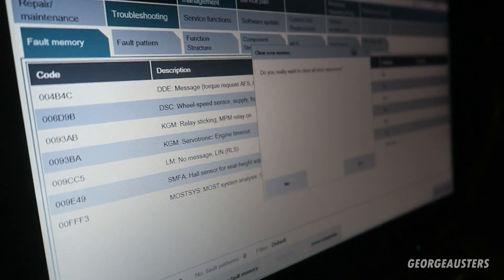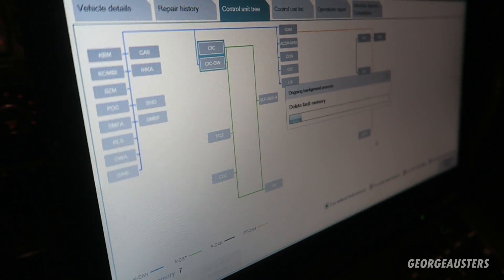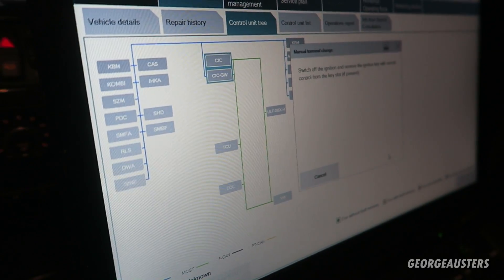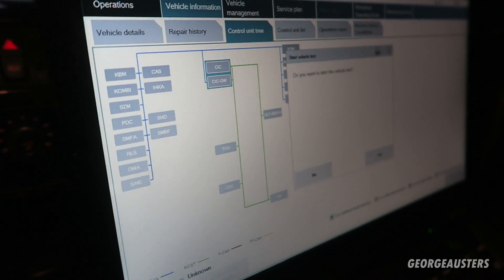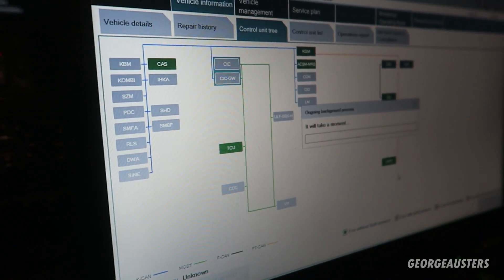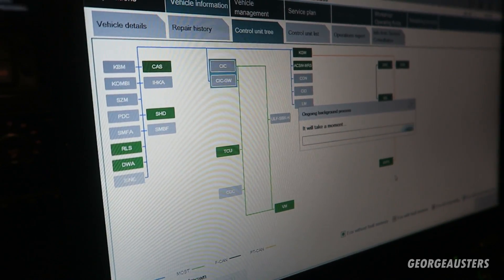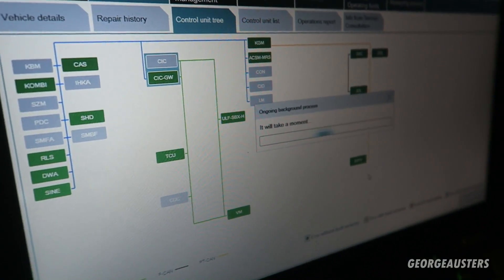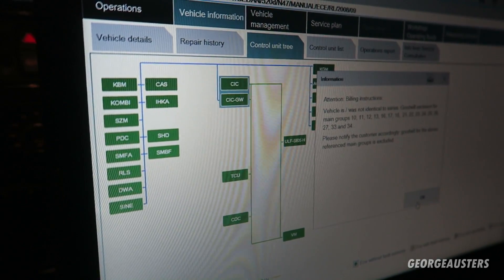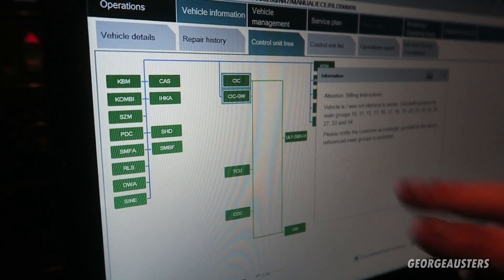We're going to clear the fault codes - it should be fine. There's a relay sticking fault and a micropower module relay. On this car the KGM has the micropower module built into it - they fixed it all into that system to stop any problems with the micropower module being in the boot. They built the whole micropower line into the KGM. Now, clearing the fault codes - as you can see, everything's gone back to green. All faults have cleared.